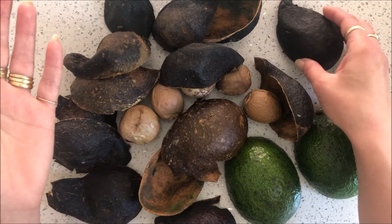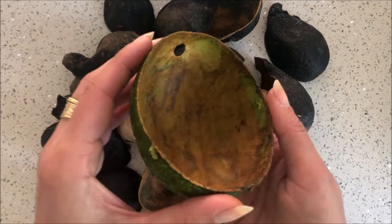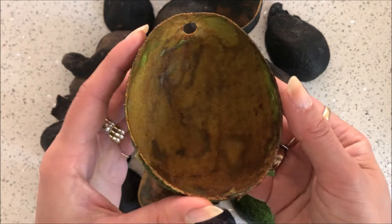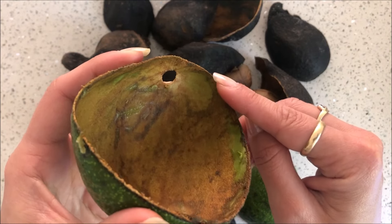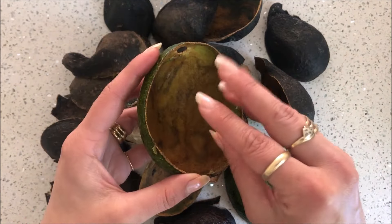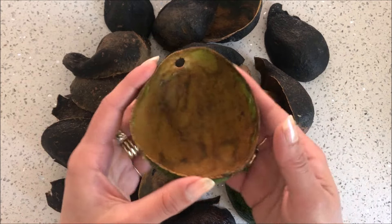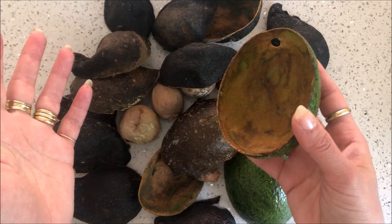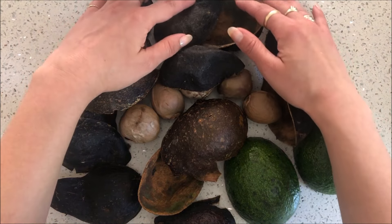They can be sitting there for months and I've had no problem. When it comes to cleaning them, I don't even spend too much time. You can see this one has a little bit of avocado on it. All of these little impurities are going to bubble up to the surface of the dye and then we remove them. But don't leave huge chunks of avocado otherwise it's going to go moldy when you're storing your skins.